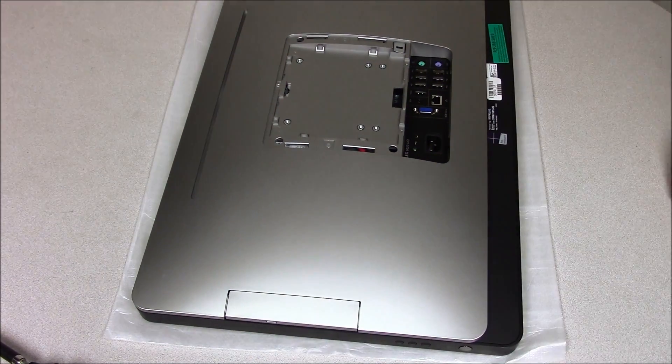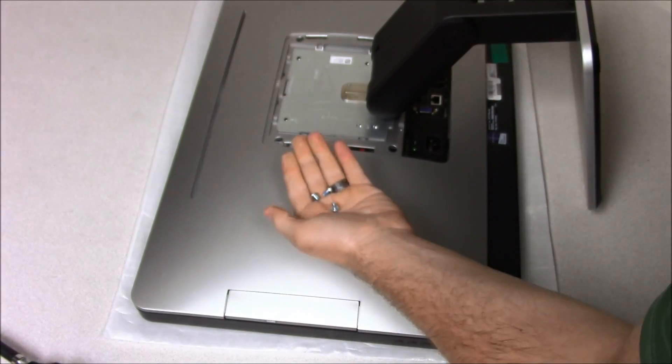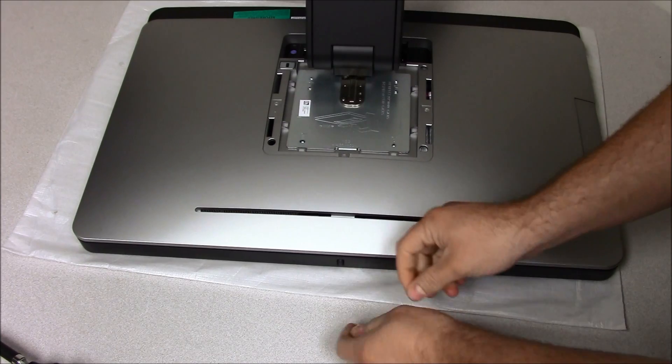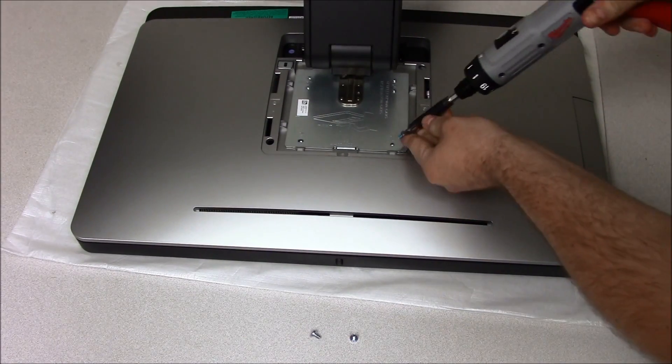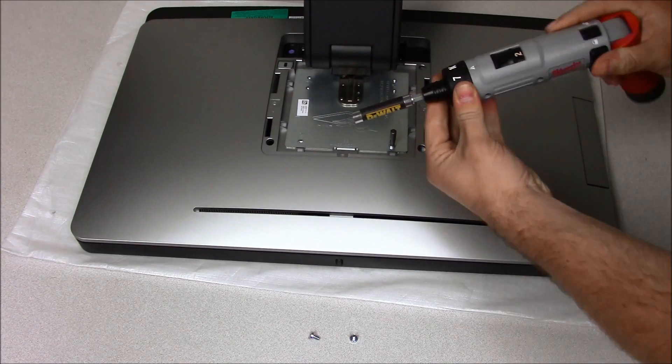Now for the stand. For some reason this specific computer only came with three screws for the stand — it's really supposed to have four. It must have been left out. Got to adjust my torque back to normal.